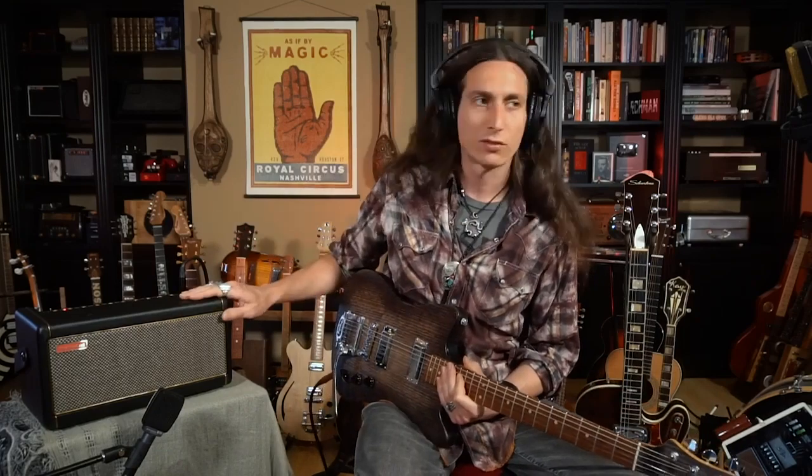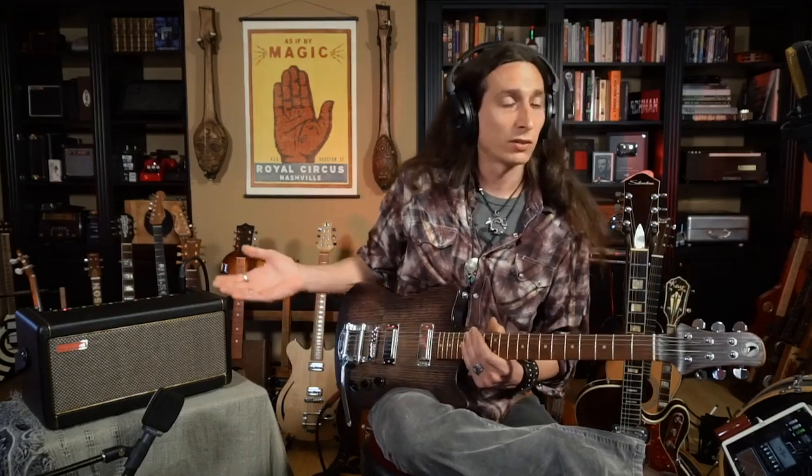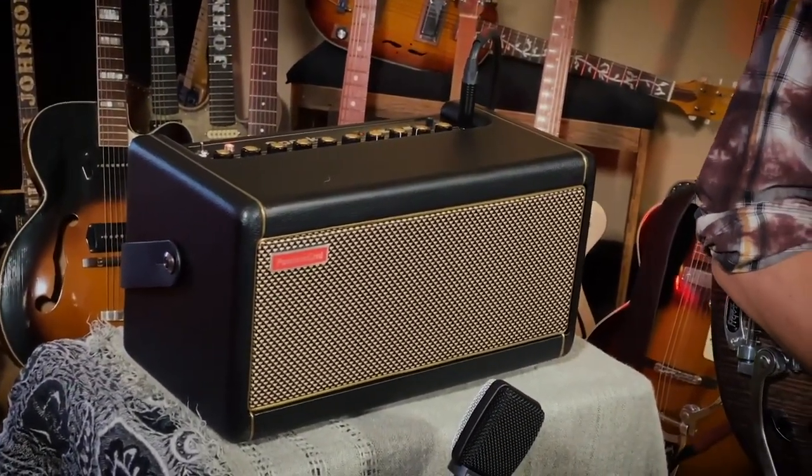Hey, what's up, welcome to the Guitar Loft. I'm Justin Johnson and I wanted to talk to you about a cool new amp that I've had a few days to get to know and I'm loving it. It's from the folks over at Positive Grid — they recently sent this to me. This is the Spark amp. It looks like a portable amp, it's small, it's compact, and when I heard it was 40 watts I was really surprised.